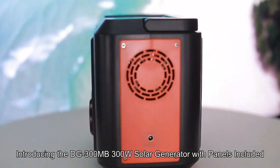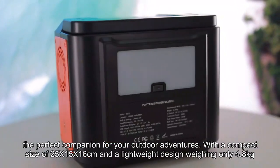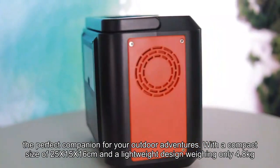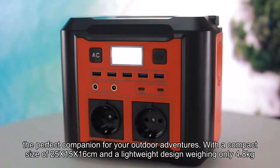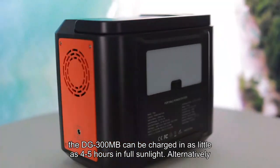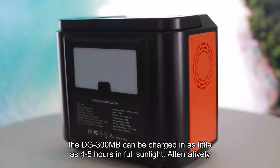Introducing the DG300MB 300W Solar Generator with panels included, the perfect companion for your outdoor adventures. With a compact size of 25x15x16cm and a lightweight design weighing only 4.8kg, equipped with a solar panel, the DG300MB can be charged in as little as 4-5 hours in full sunlight.